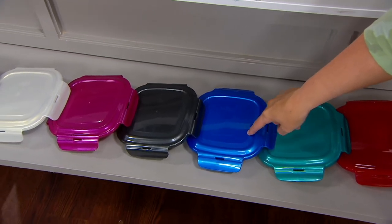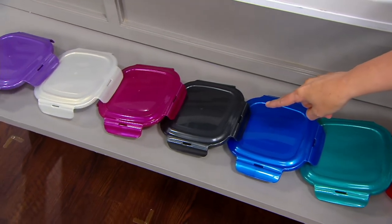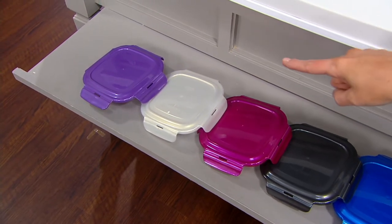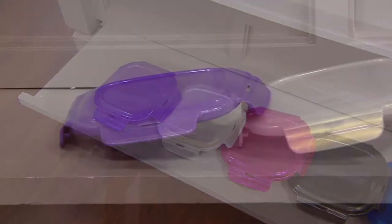Then we have the denim blue. Spearmint pitchers is gone. Graphite, magenta. Is that opal? Yes it is. And then grape. Grape is the color that I ordered before the show.